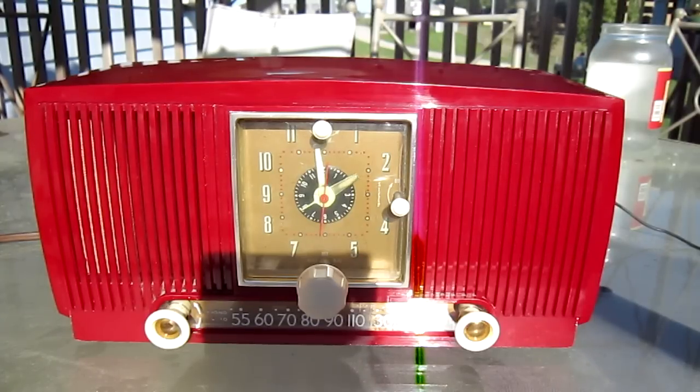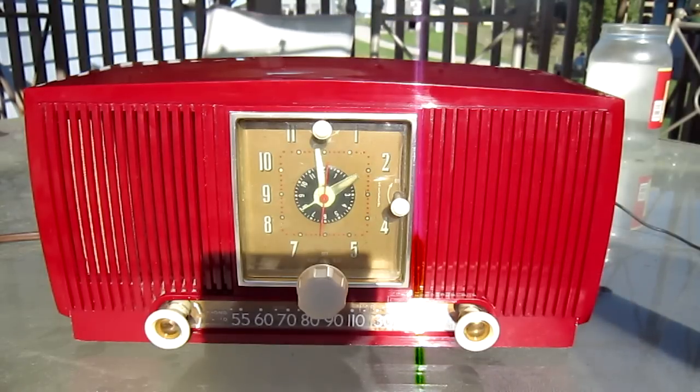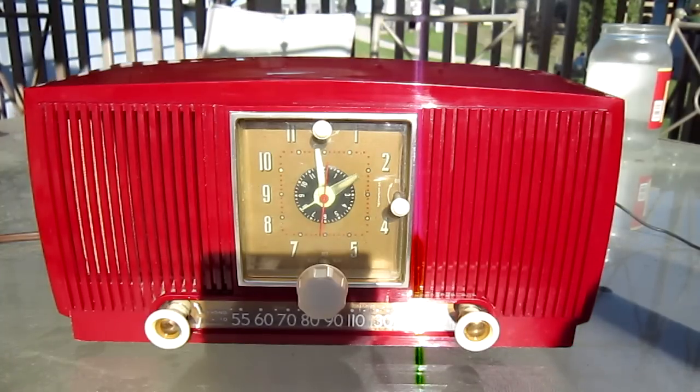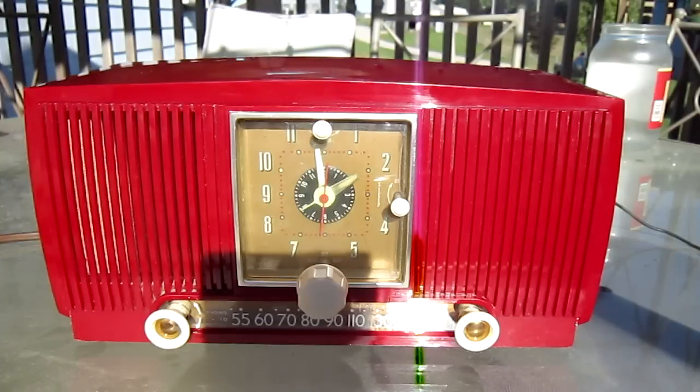So I took it all apart and I found out there's a bad capacitor. Here's a picture of it. It didn't do anything — it didn't make anything any worse. But I almost gave up.